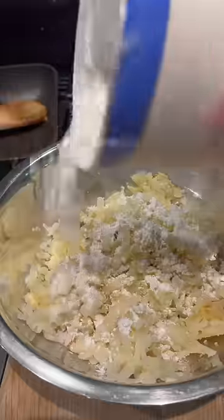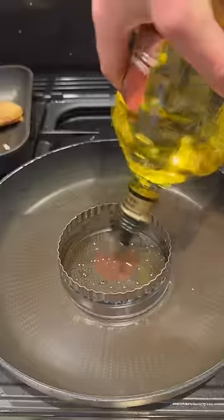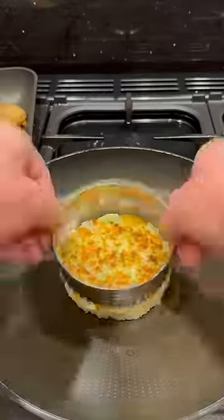I baked my potatoes, grated them with cornflour and seasoning, added egg, pressed them into circles, flipped them out, then deep fried them for five minutes.